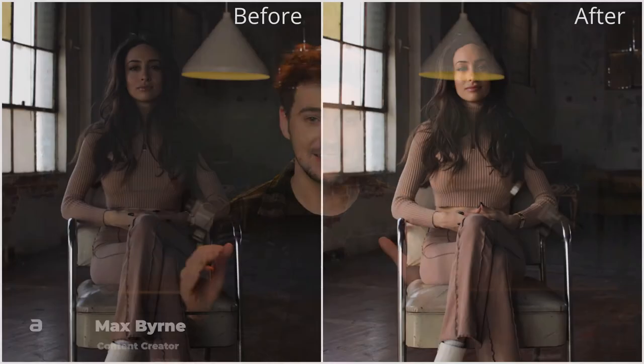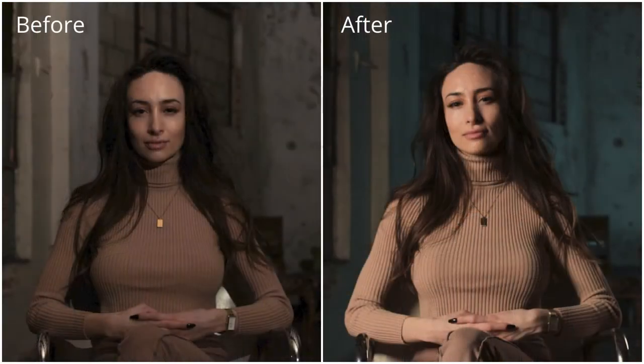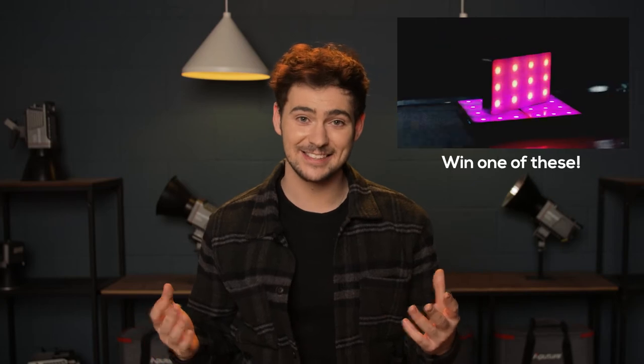Hey, what's up? I'm Max, the content creator for Amaranth. Today I'm showing you how to set up an interview in a real-world scenario, and at the end of the video we're doing a like giveaway so make sure to stick around for that. Let's get into the setup.